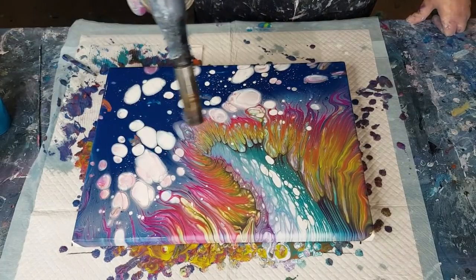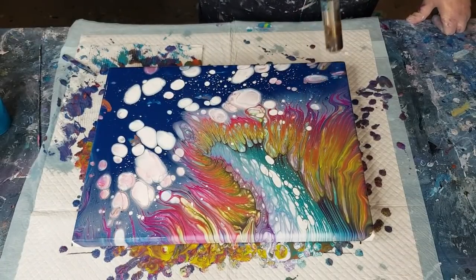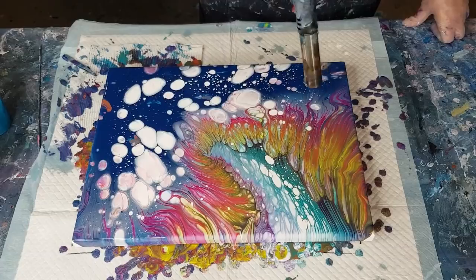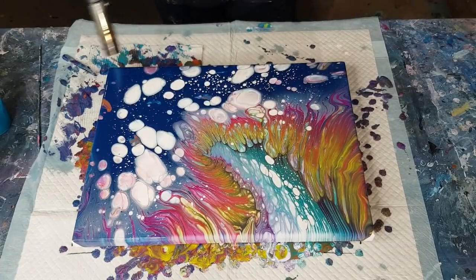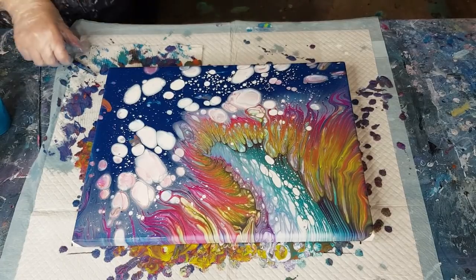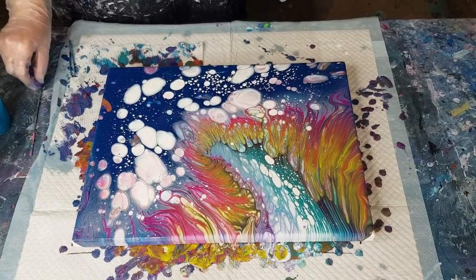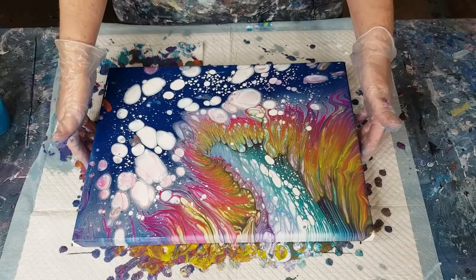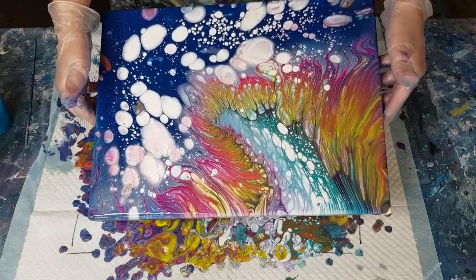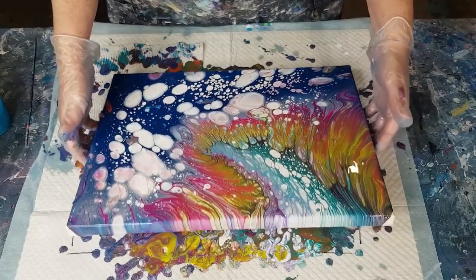Popping lots of little bubbles — lots of little white dots coming up. It's like it's snowing. I think I'm just going to have to bite the bullet and tilt some more. It's the reaction of the paint rubbing against itself that usually gives me the cells. Let me get some of these white blobs off.